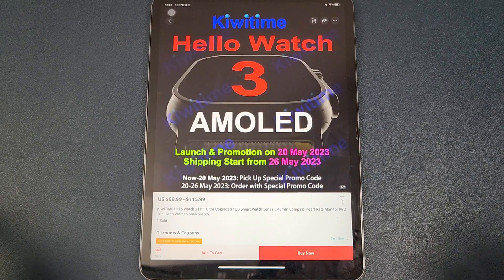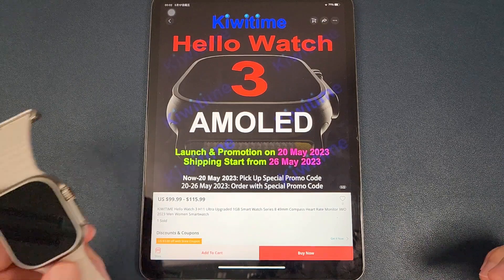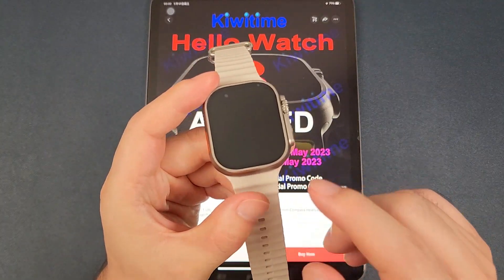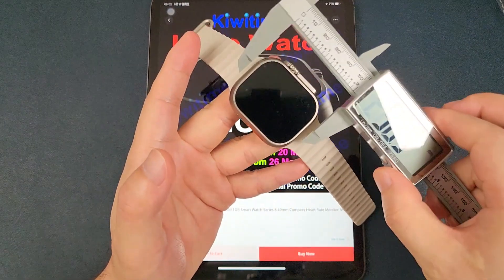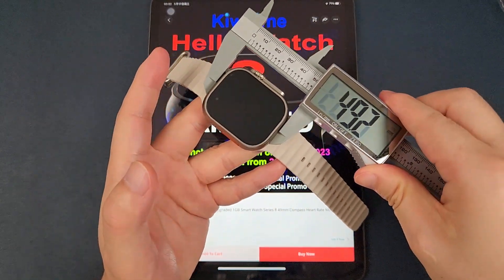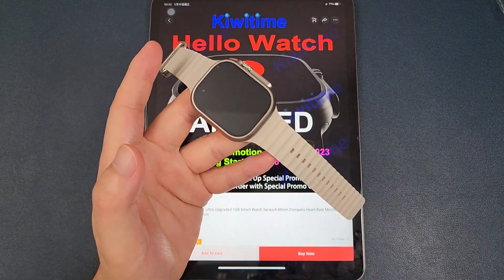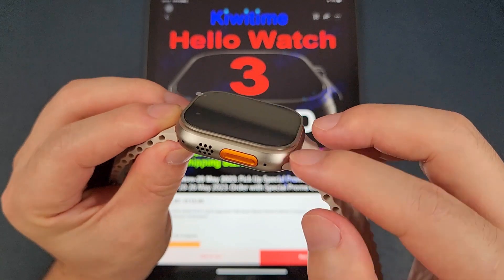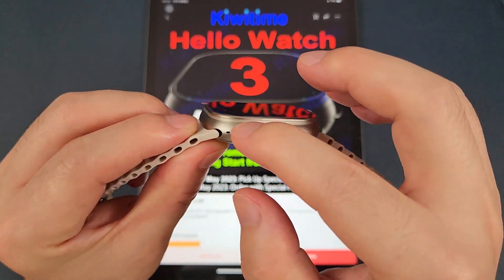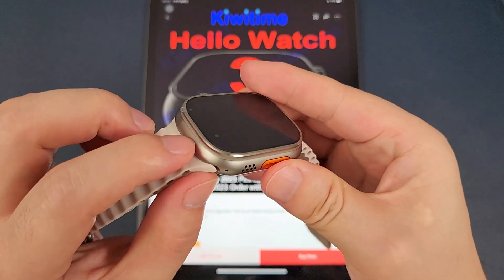This is the Hello Watch 2 — the size will be similar. And thirdly, the Hello Watch 3 will also have the circle antenna here, which is the same as the Hello Watch 2.